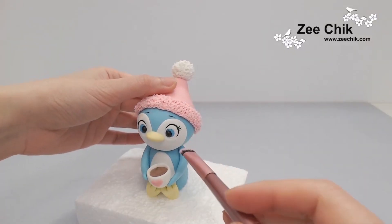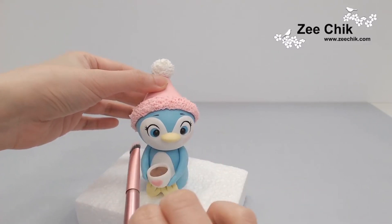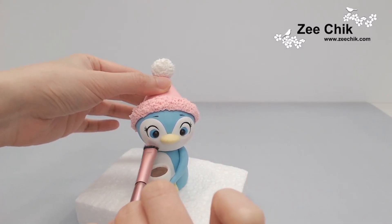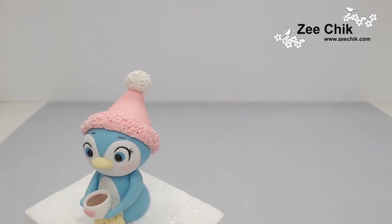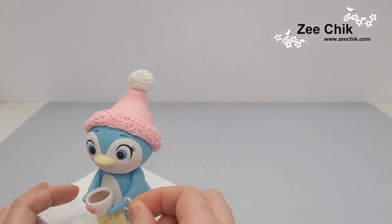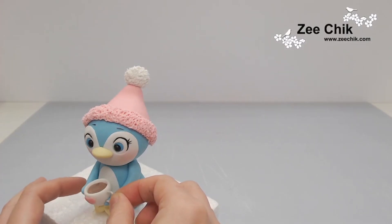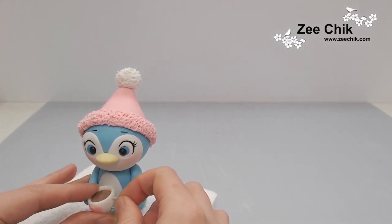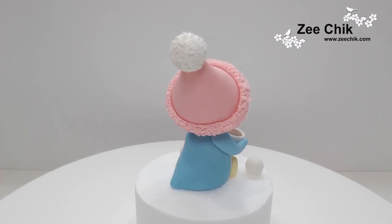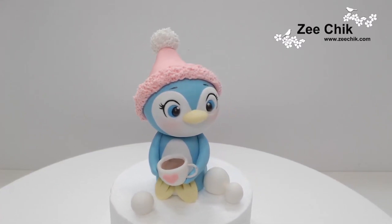Brush on some pink edible dust on the cheek. For the handle of the cup, I have bent some 20-gauge wire into a letter C shape.